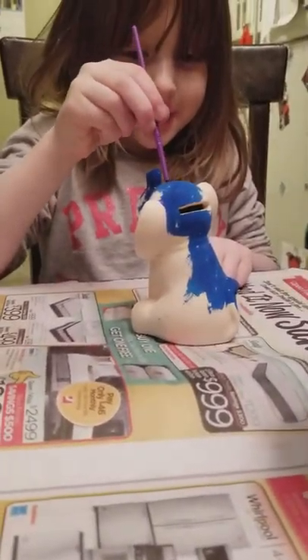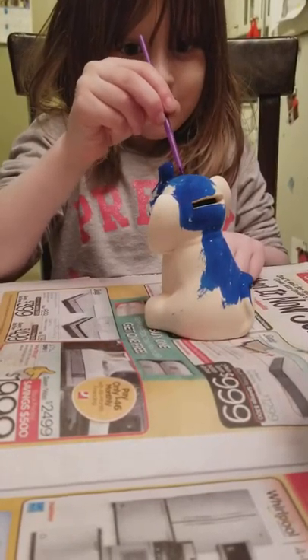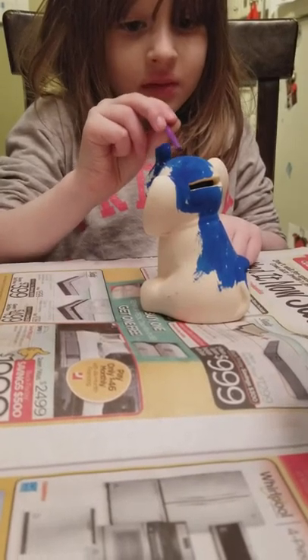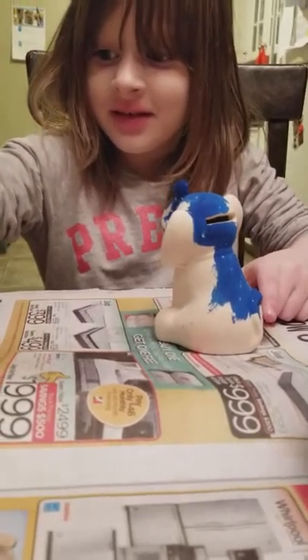That'll be cool. This was a great idea to do this. You were really excited about this. I'm sure Sissy will want to do her giraffe after she sees yours done. She's going to freak out — she's going to be like, when did you do this?